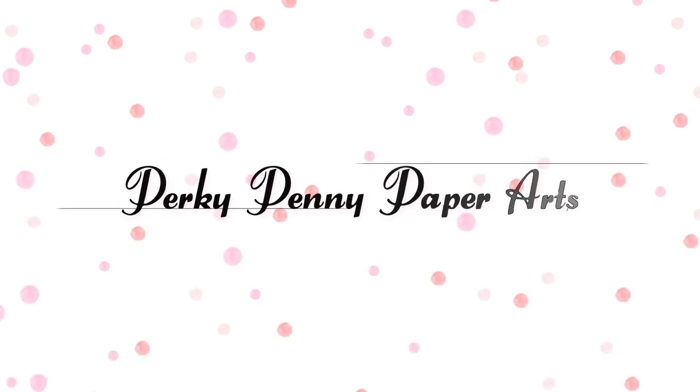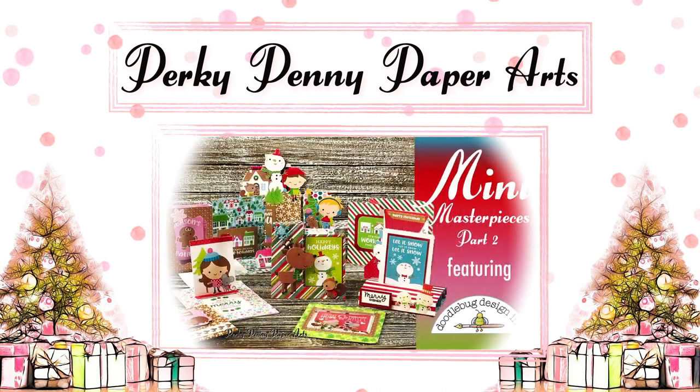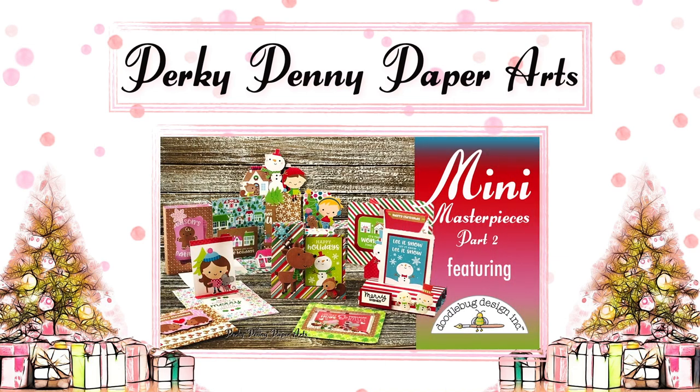Hello and welcome back to part two of my many masterpieces here at Perky Penny Paper Arts. If you missed part one, there is a link in the description below, so be sure to check it out after you've finished watching this video.